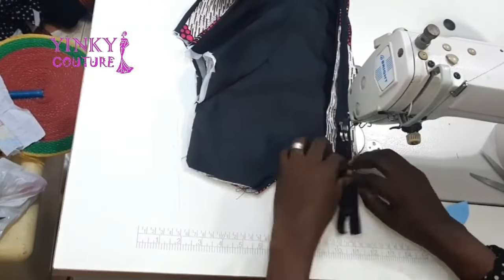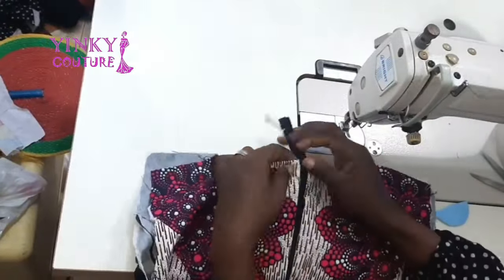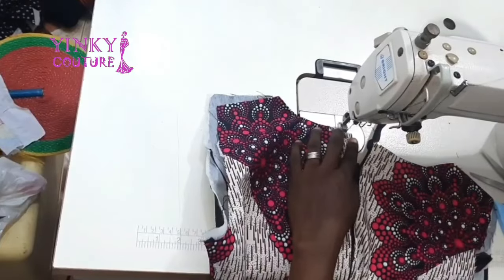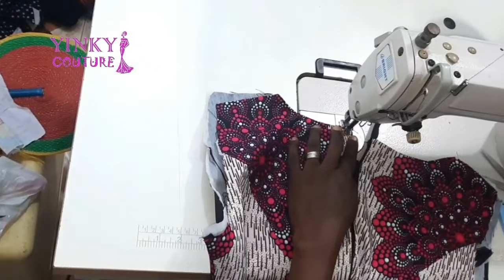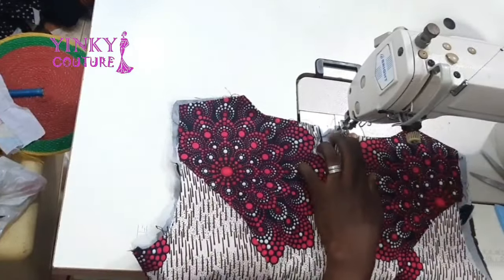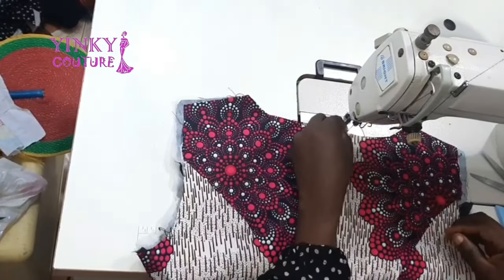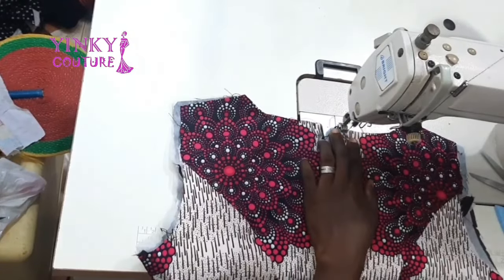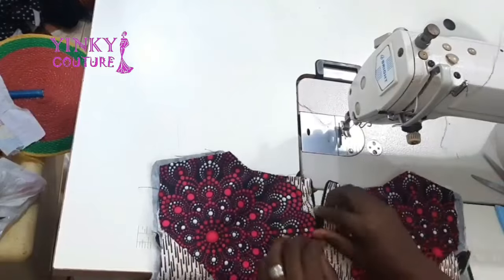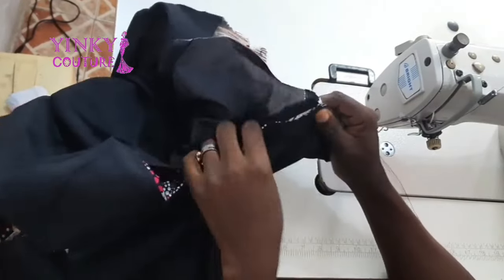If you're interested in any of our courses, you can contact the numbers on the screen and I'll reply as soon as possible. I'm still finishing the zipper here — don't mind me using my hand to cut the thread; I always feel like finishing a project immediately once I start, so I'm always in a bit of a rush.